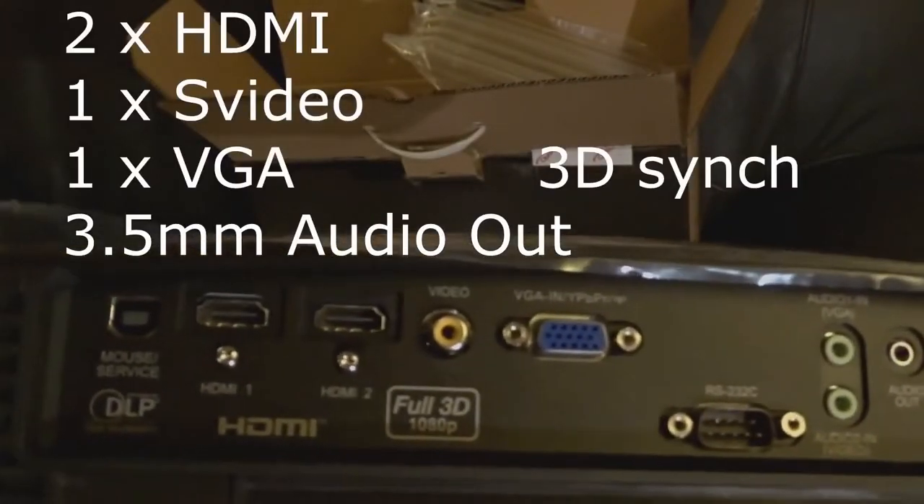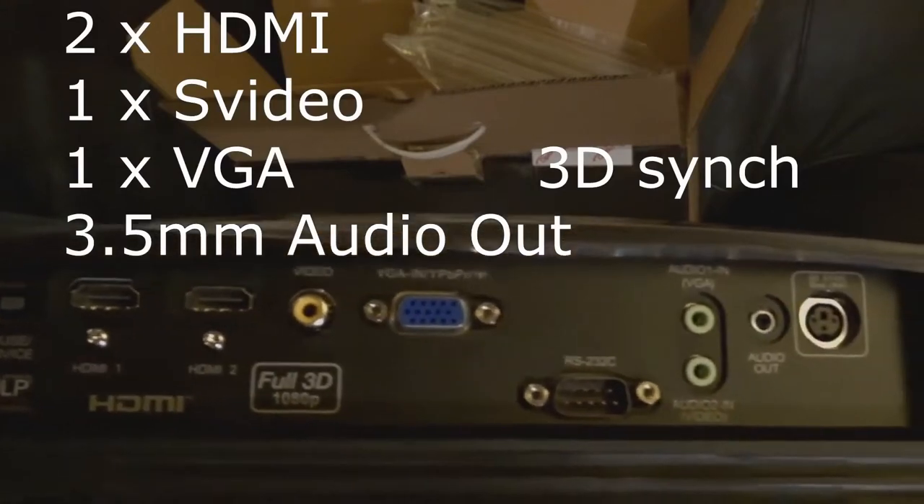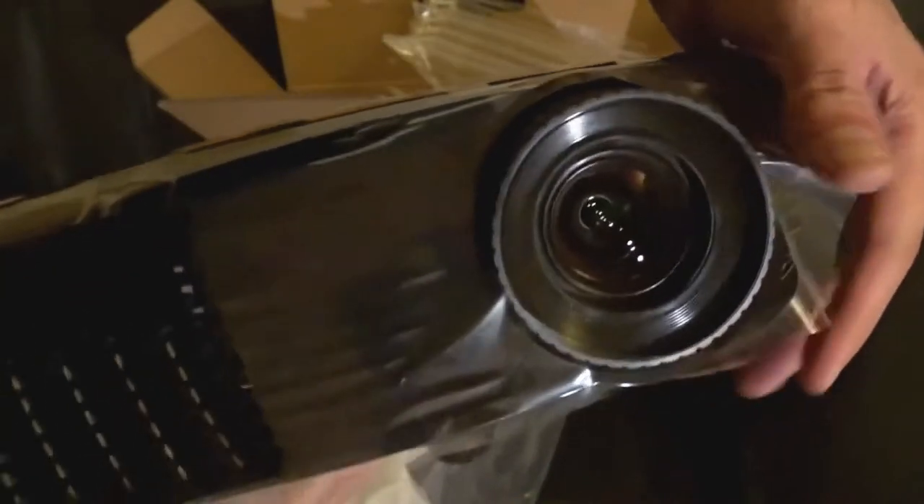You need an HDMI connection on here. Most of them will come with that now — some come in 4K. This one doesn't have a USB, but if you can get one with a USB that will be useful.